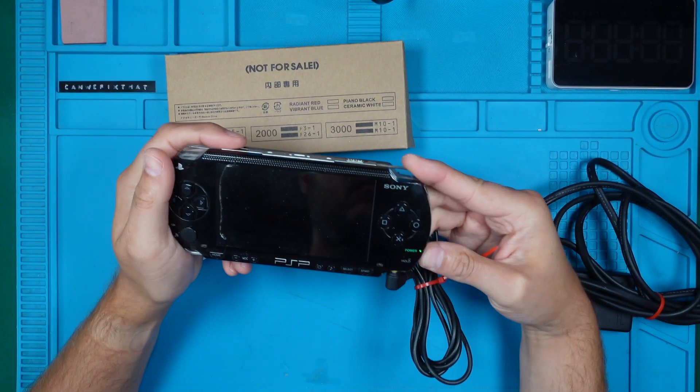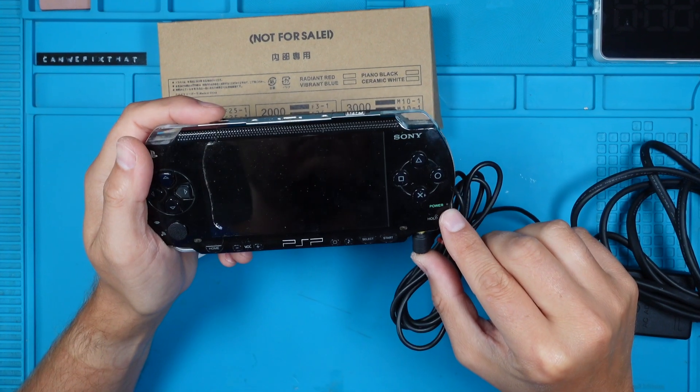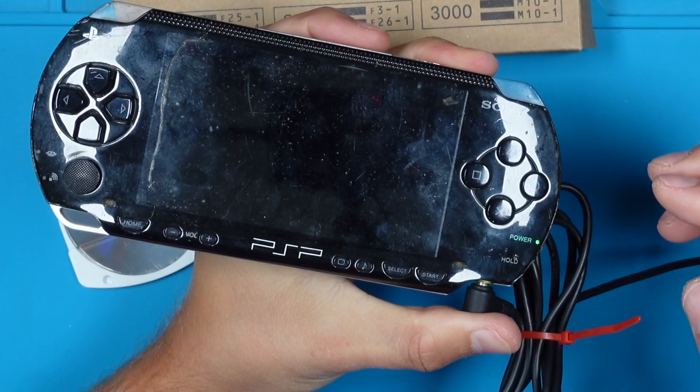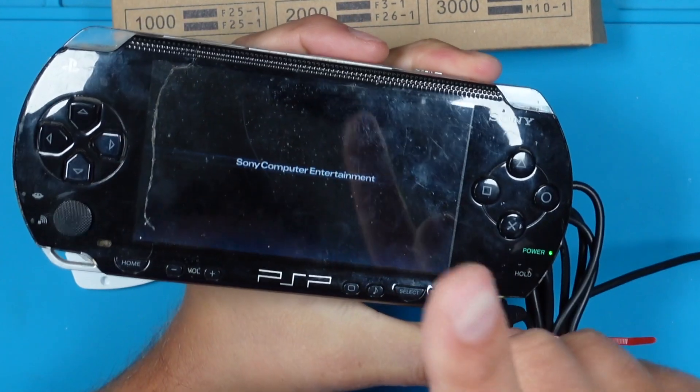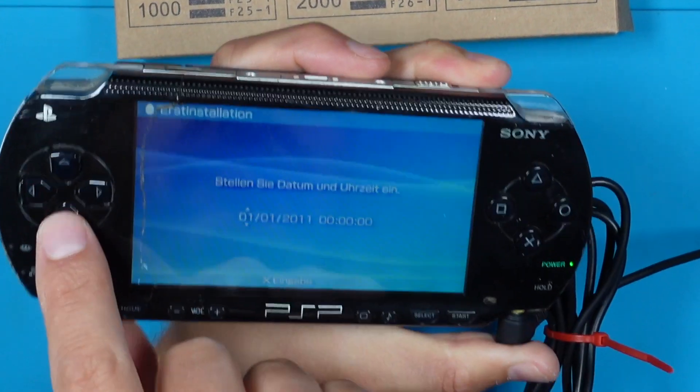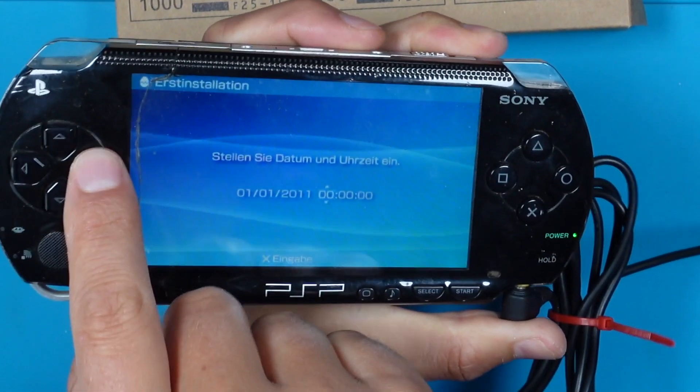First let's see if the PSP will turn on with the power adapter itself. That seems to work — we have a picture and sound. Buttons worked as well, nice.